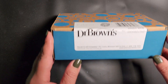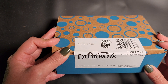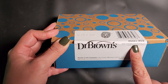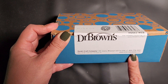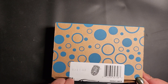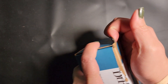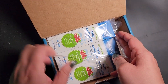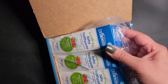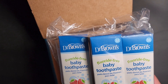Alright, so today we're going to talk about this Dr. Brown's baby toothpaste. It's fluoride-free, 1.4 ounces, strawberry, three-pack. I went ahead and got this one for a little one. I actually like how it comes packaged like this.